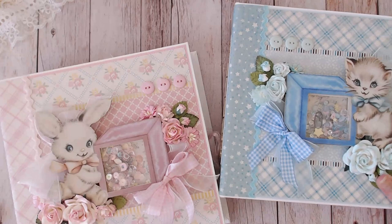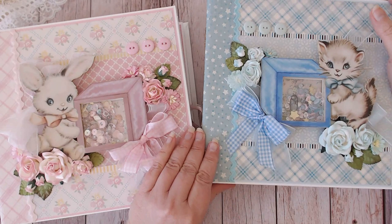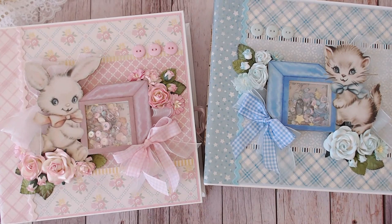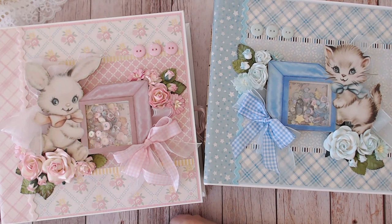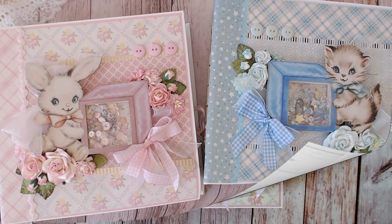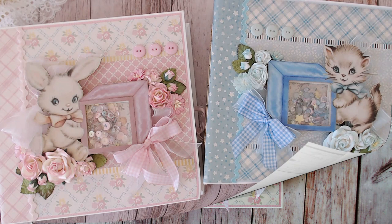Those are my baby albums that I designed for RenableKays. I will put a link to all the products I've used in the description box below. If you like this video please give me a thumbs up and hit the notification bell to be subscribed and get notified of all my upcoming videos. I do have a home decor piece in the works that goes with the baby girl album, so keep watching for that — thanks very much for watching, bye bye!